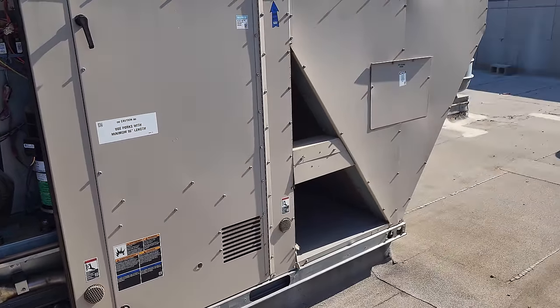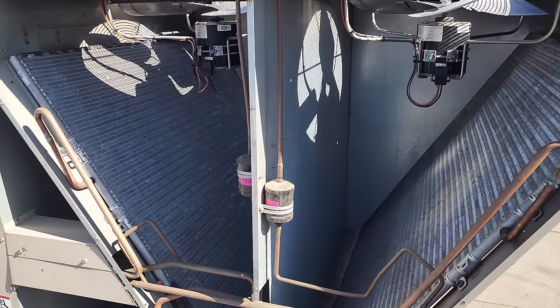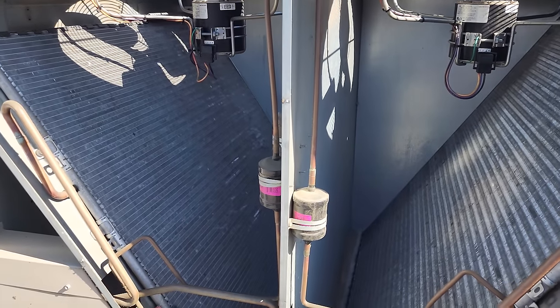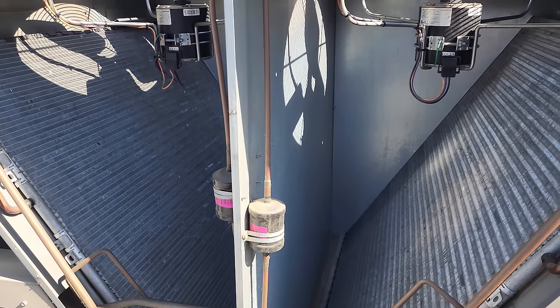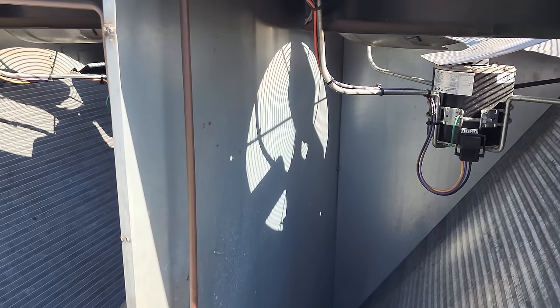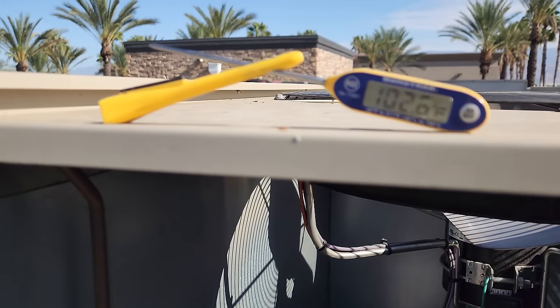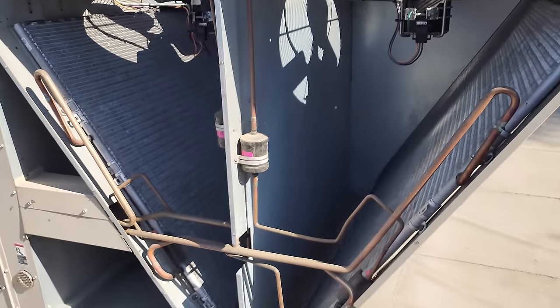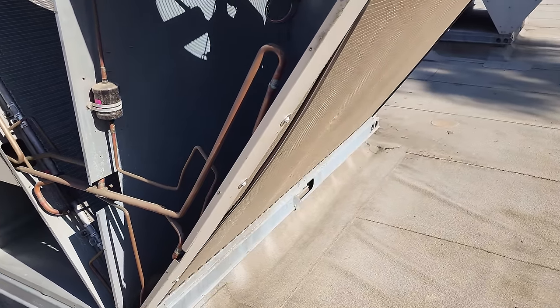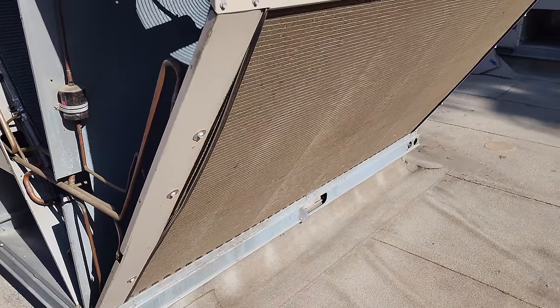I'll go get my hoses and we're going to go to town cleaning this. Don't try to use the little coil cleaning doors — those are silly. Just take the panels off; it makes your life so much easier and you can properly clean it. It is only 9:22 a.m. and it's already 102 degrees on top of this unit. It's always warmer on the roof and it's supposed to get a lot hotter today, so let's get this cleaned up and get out of here.